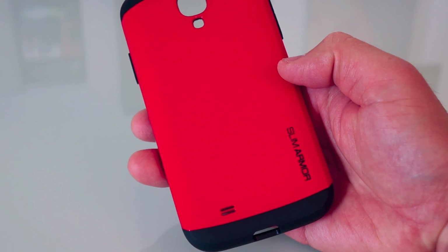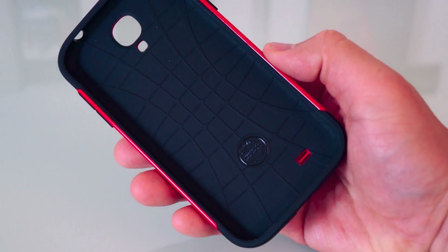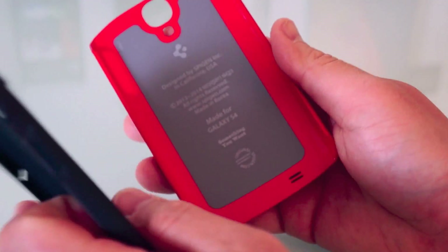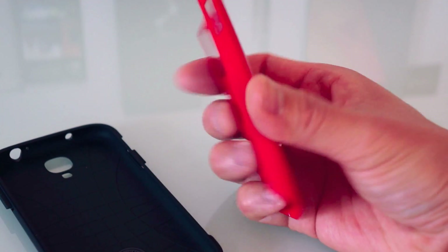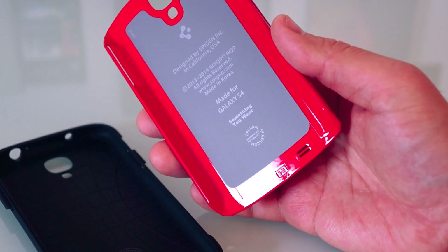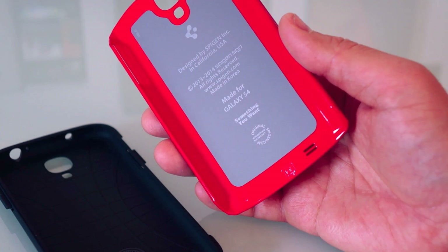Here is the Slim Armor case for the Samsung Galaxy S4. This one is the red version, but it comes in a whole bunch of different colors, so definitely check out the different colors on their website and pick the one that's right for you. It's a two-part case, and hopefully they'll sell the parts separately so you can swap colors whenever you feel like it.